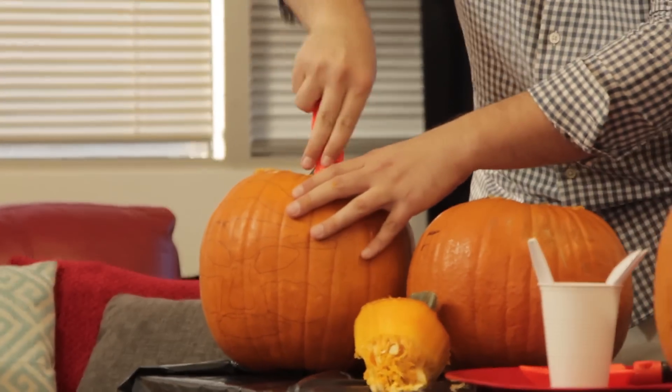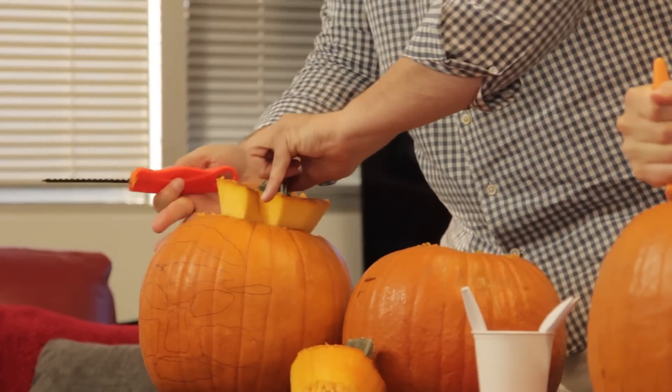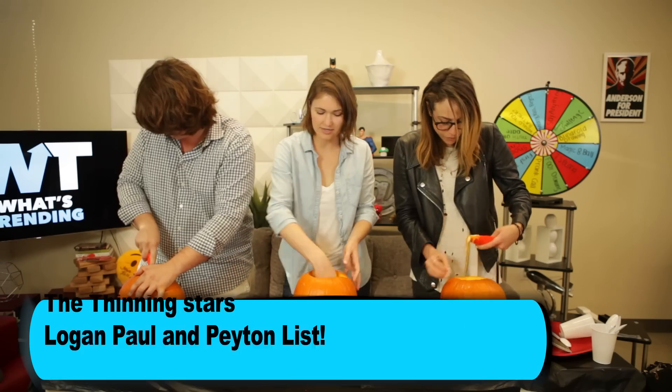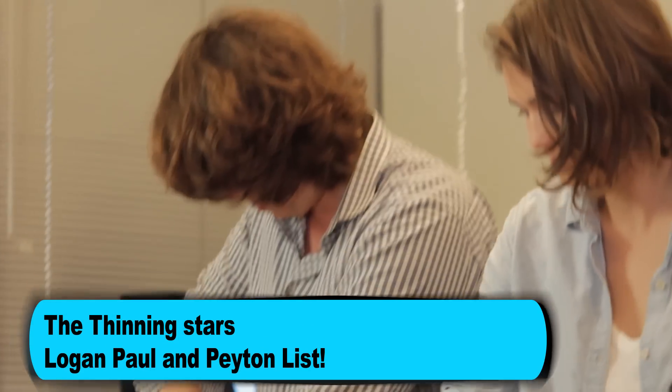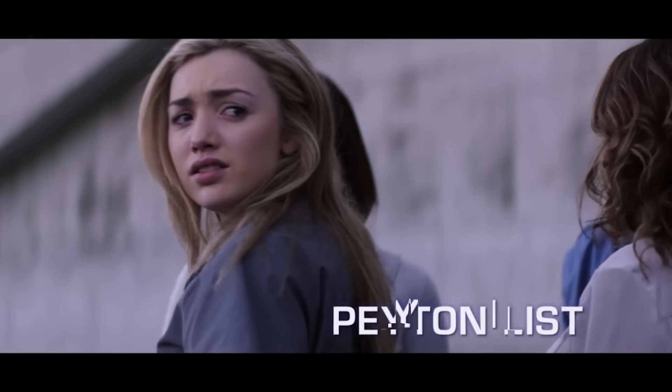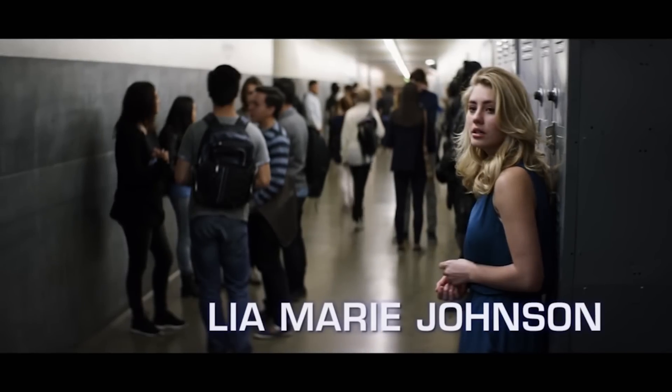How long did it take to make the film? Because I feel like it was just a few months ago you had another movie — Internet Famous? We shot it in 18 days. Wow, so pretty quick for movie terms. Where'd you shoot? In LA, all around, but locally.